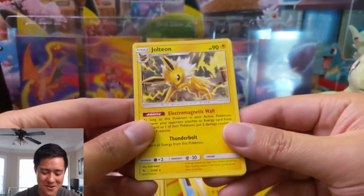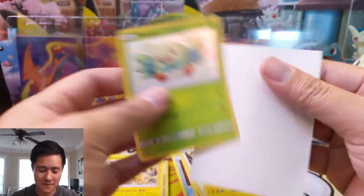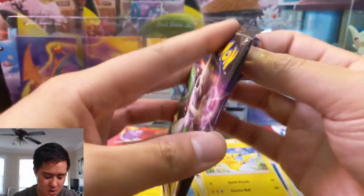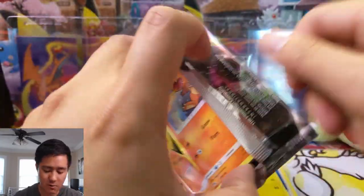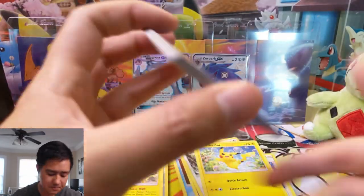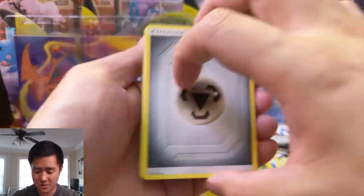We got another Jolteon — where's that Vaporeon? Oh, Rowlet! That is a cute shiny. Once again those sparkles are very white. We are at four hits with three packs left, so we're on track to surpass the number of hits for the Zorark box versus the Metagross. But Metagross did have a lot of hits that were new to us. Although the Zorark box did have the Rainbow Bird, so it's very close so far.